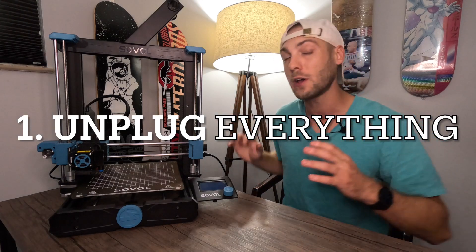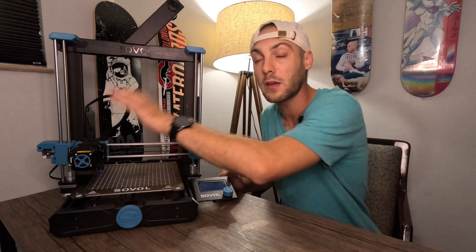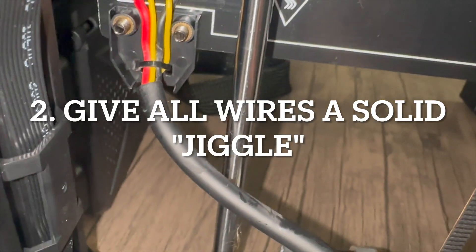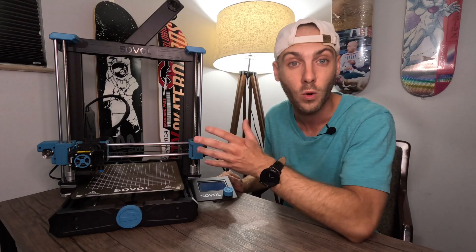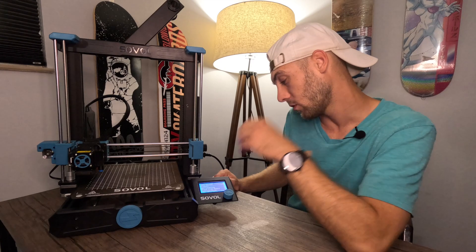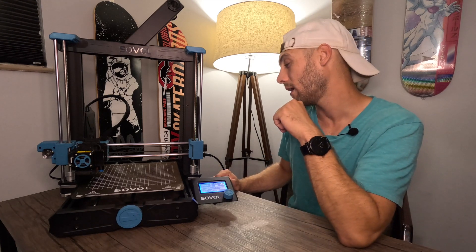My temporary solution: start by unplugging everything you can — unplug from the tower, from the wall, unplug your extruder, anything. Then plug everything back in and give these wires a jiggle and a shake. There's some type of short happening, and if we can jog them back into place, at least to get the printer to work, that's a temporary solution. I set it to 42 degrees and we can see the bed heating up — 26, 27, 28 — looks like we're on the upward climb.